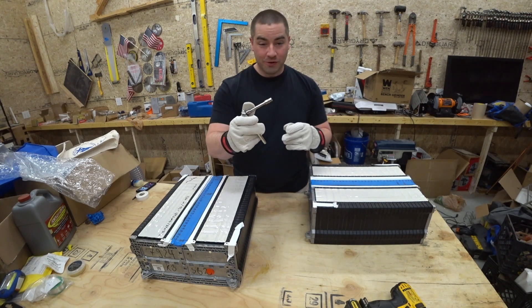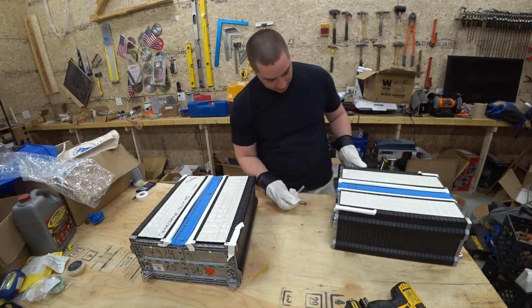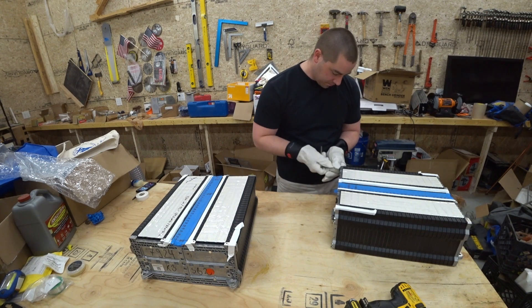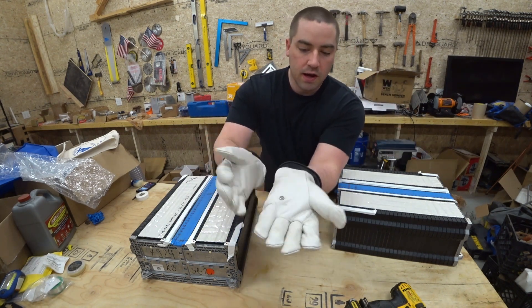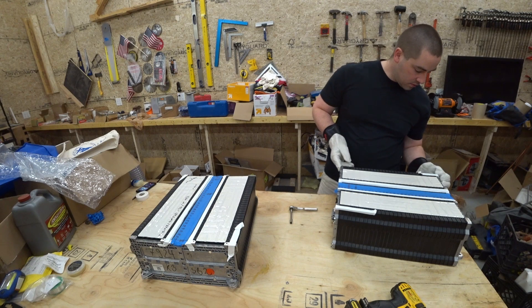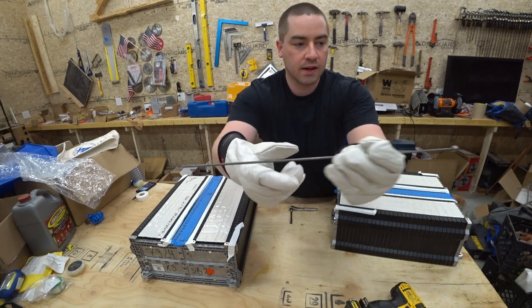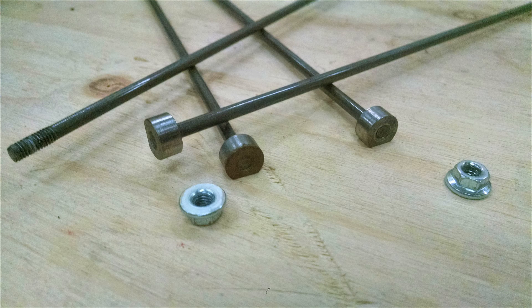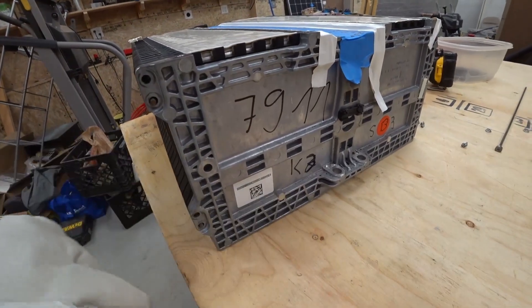I've got my little quarter-inch ratchet with the seven millimeter on here and let's see if that will get these nuts off successfully. It's a pretty small nut on there — just a little seven millimeter flange nut. Here's the bolt: just a little bit of threads right at the end, and then they have this little offset circle on the end so that it wouldn't turn. So here were two, and another two, and then over on the other side.